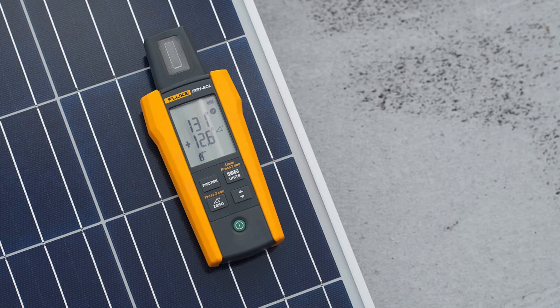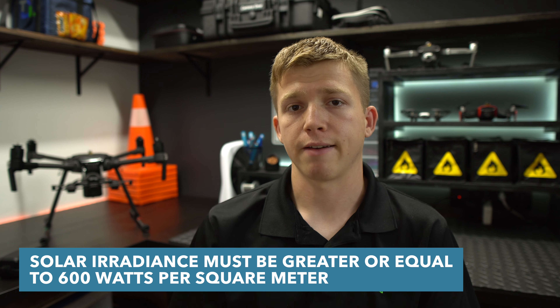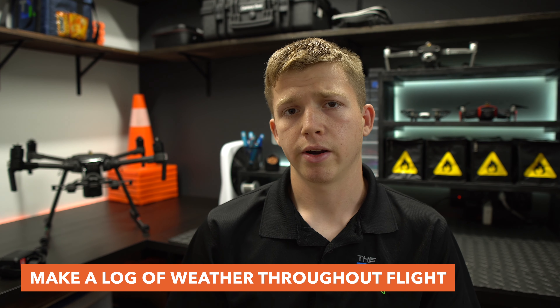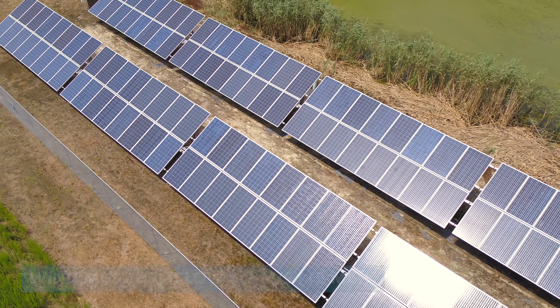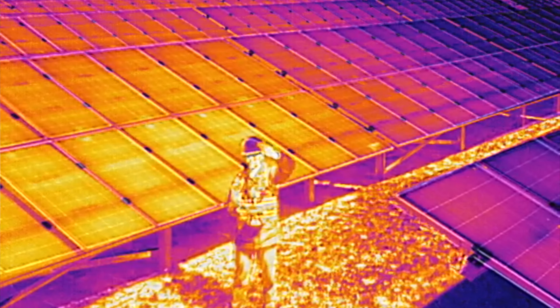There are a few other things the pilot will do during the inspection. One of them is constantly checking for solar irradiance using a solar irradiance meter — every 15, 20, or maybe 30 minutes, recording it in their logbook. It's also best practice to log weather changes, such as clouds coming in or wind picking up, because wind especially can create a cooling effect over the panels and make it more difficult to distinguish a normal operating panel from one with anomalies.